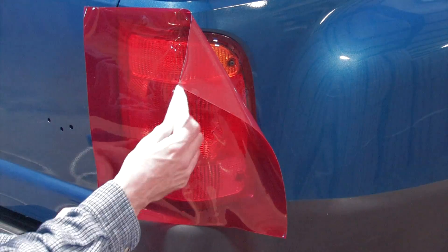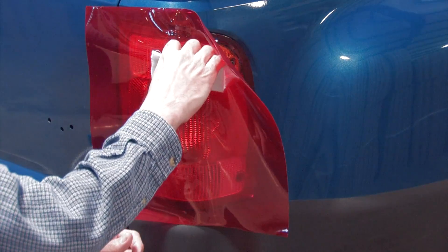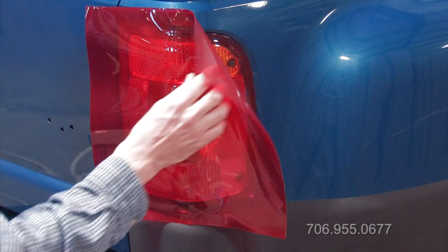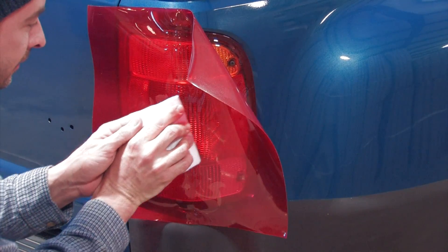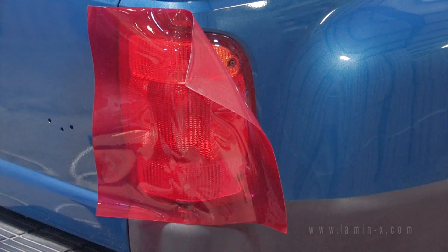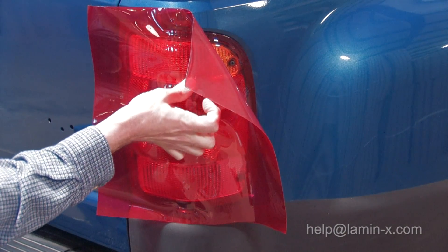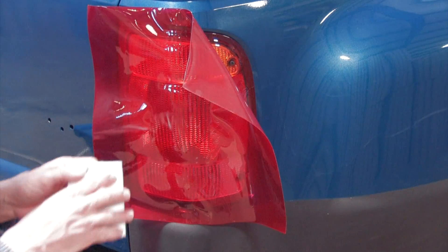With the film tacked in the middle, begin with your application card to apply the film to the light. Working from the center, you want to begin moving out towards both sides of the light. For this particular application, I'll probably be using my finger quite a bit because there are little valleys in the light itself.